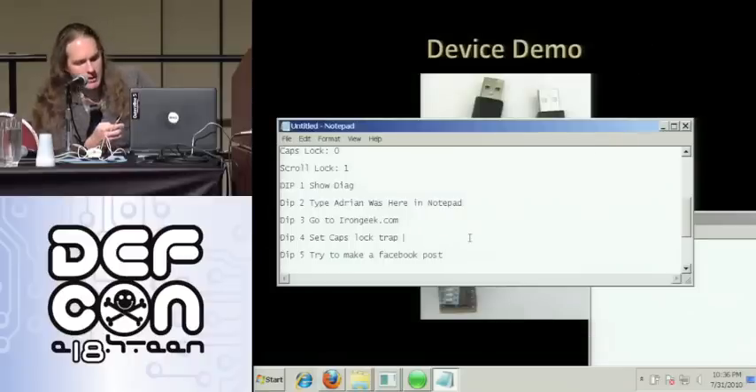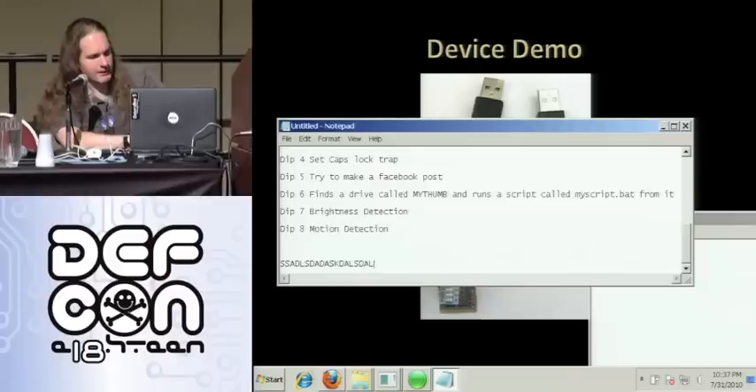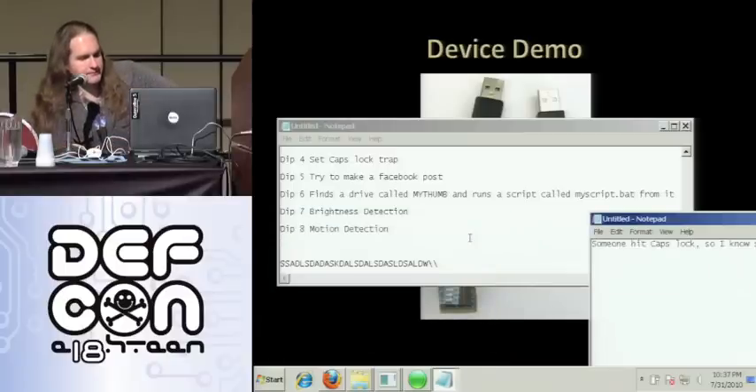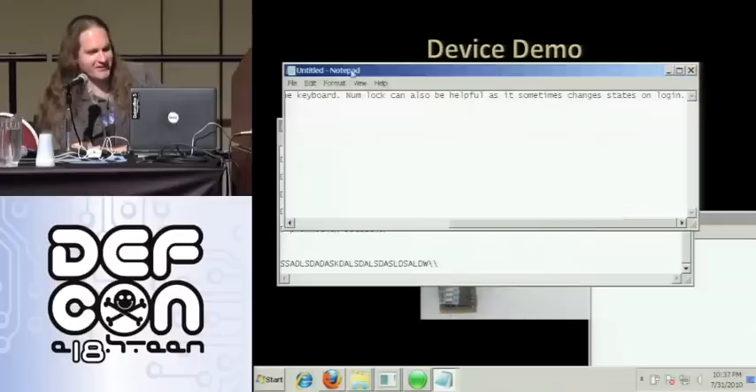Let's try 'set caps lock trap' — I'll turn on number four. Essentially what this does is it starts annoying the user until they turn caps lock off, and then you know for sure someone is actually at the keyboard. I fire off the caps lock trap — I'm just the average user typing along, caps lock is on and I'm shouting at everybody. I turn off caps lock and it fires off the script.